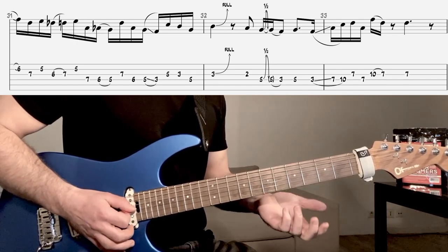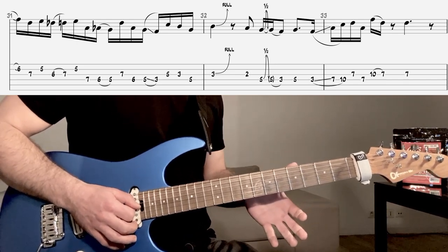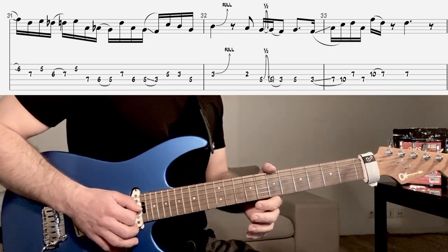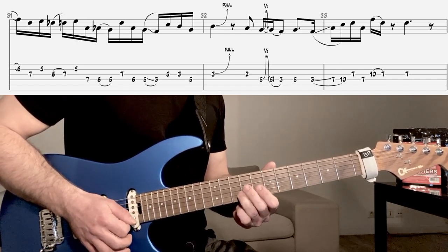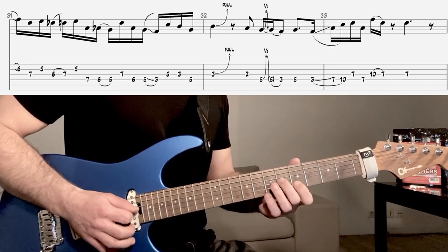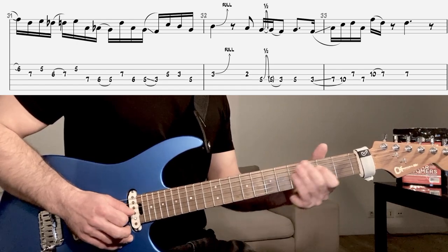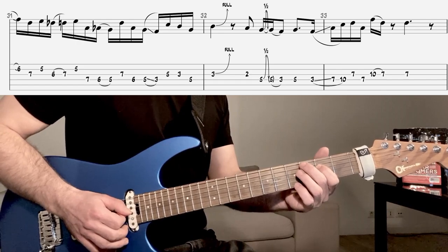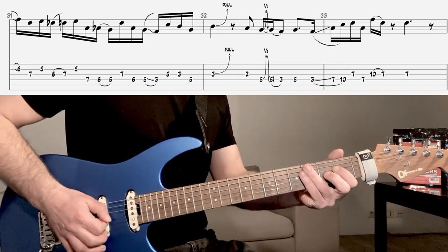Là, on a une série de pull-offs. Articulez bien — les liaisons arrivent la plupart du temps vers le temps, comme dans le lick précédent. Donc, un peu lentement, cette phrase-là... Jusqu'ici on arrive au slide, et après on va récupérer encore un pull-off. Et ici, une harmonique artificielle.